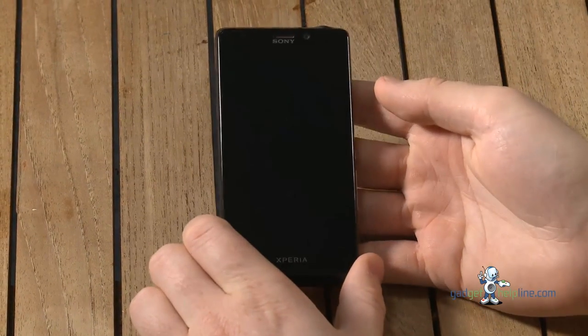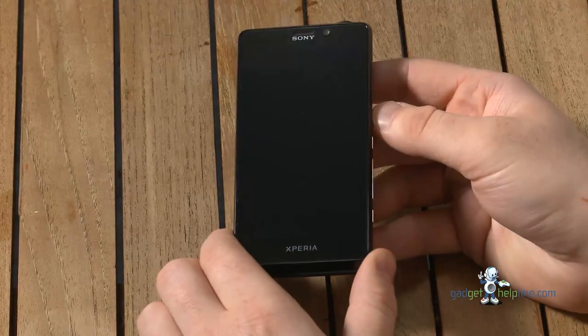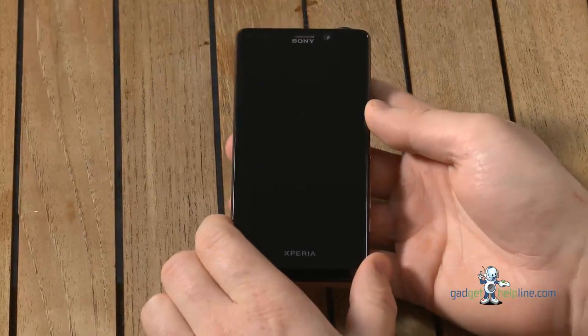Hi, this is John from GadgetHelpline.com and today we're going to be talking about the Sony Xperia T, which is the new James Bond phone. It's the latest Android handset from Sony, it's the follow-on from the Xperia S, and it's got a few extra features on there.